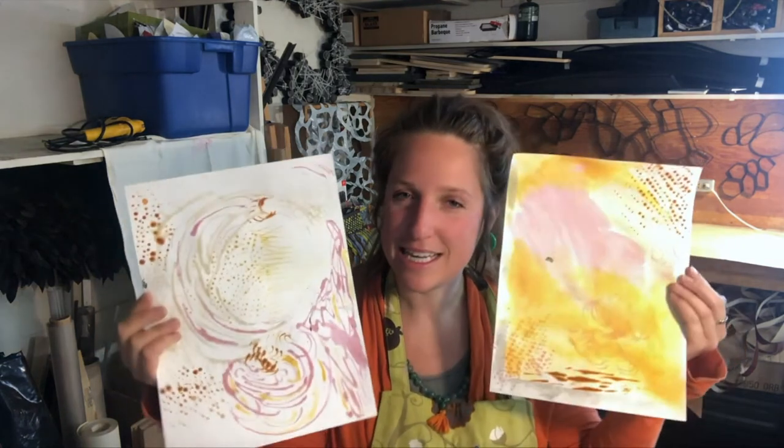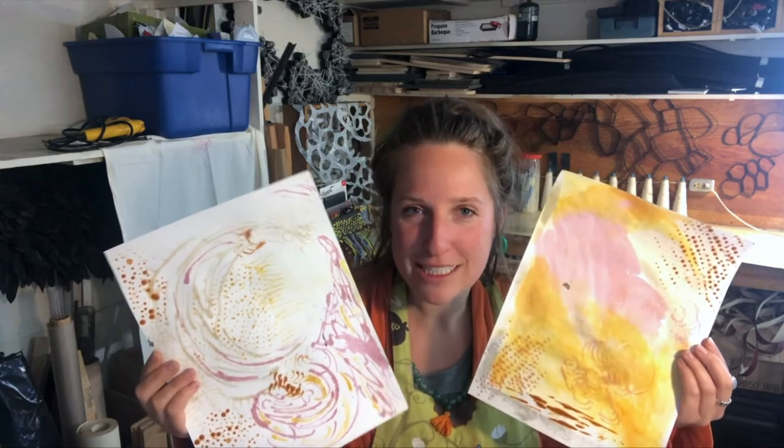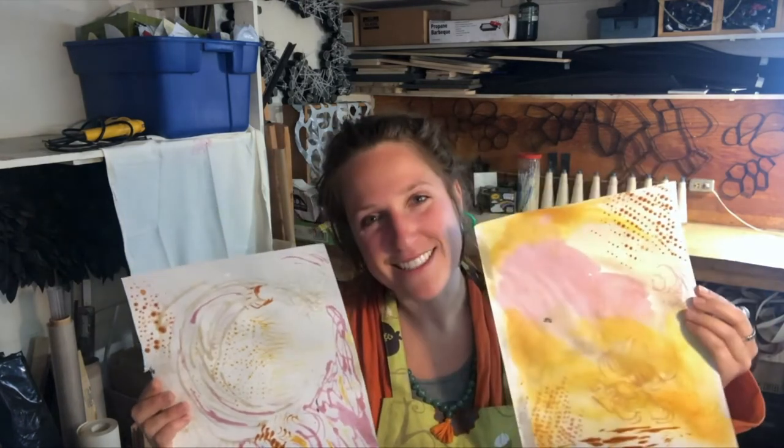Hello, it's Chelsea and welcome to my studio. I'm an artist with THiNK 360 Arts and today we are going to be making some unique paintings using common kitchen tools and cooking ingredients, such as turmeric, curry powder, cayenne, hot sauce, and even coffee and tea. So get ready and let's get started.